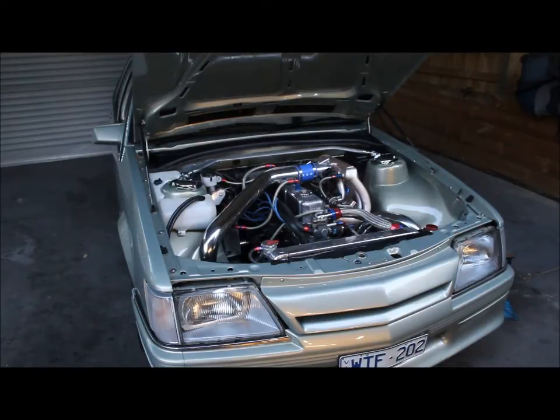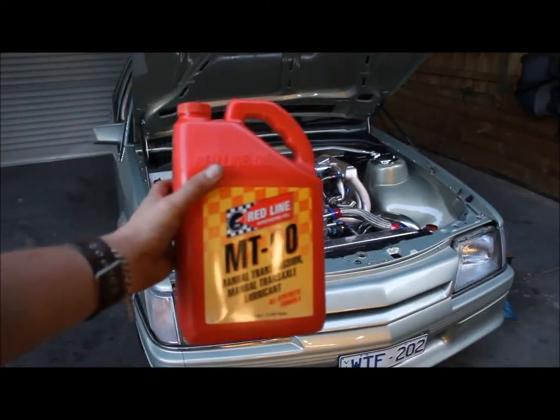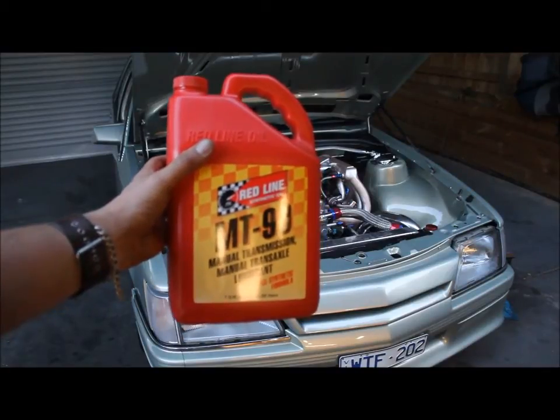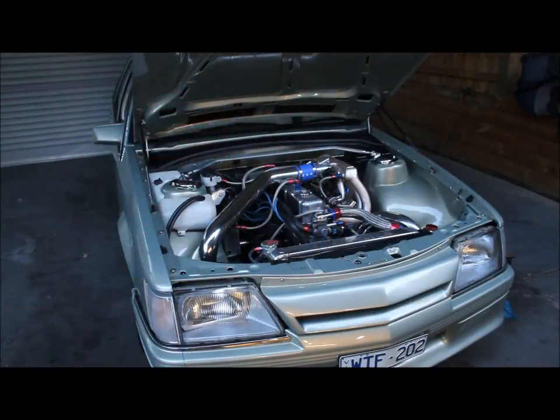I had a bit of a noisy issue with the gearbox initially when I took it for a drive — I was using Penrite synthetic gear oil in it. I've since gone and bought some Redline MT90 gear oil, which a lot of the Toyota guys recommend; said it's the duck's nuts. Put that in today and it has made a huge improvement in shifting and quietened things down significantly. It's a much nicer gearbox to drive now — I'm a lot happier with it.